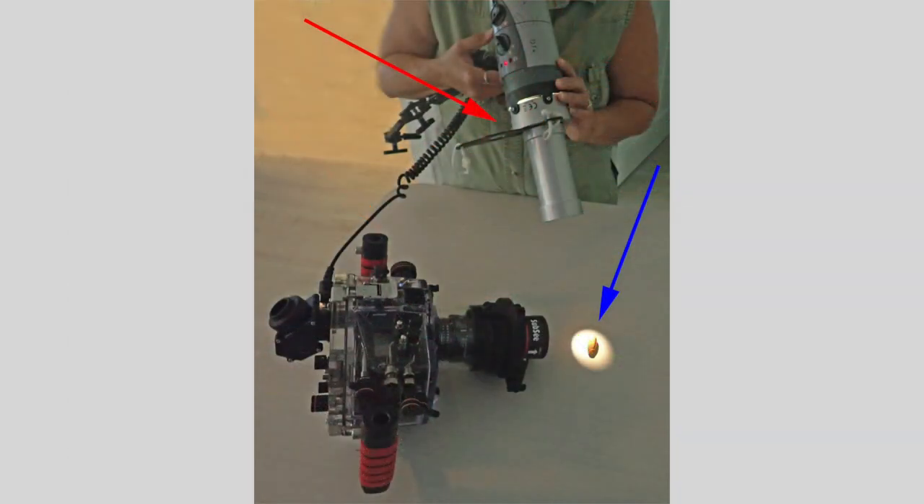Better yet, it's good if you can have a dive buddy who will be kind and cooperative enough to hold and position the snoot right at your subject under your direction.